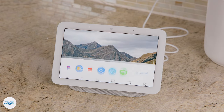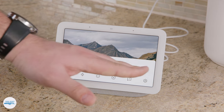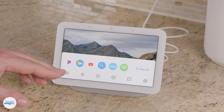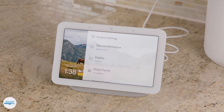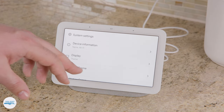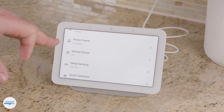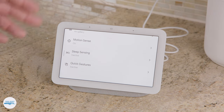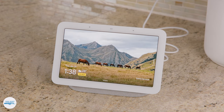You can also do some customization on the device. Swipe up from the bottom and you'll see a drawer of apps as well as quick settings like brightness and volume. For more detailed settings, tap that button to access device info, Wi-Fi, customize the screensaver, and set things like motion sense and sleep sensing, which we'll talk about in more detail later. It's a simple touch control system that complements your voice controls.